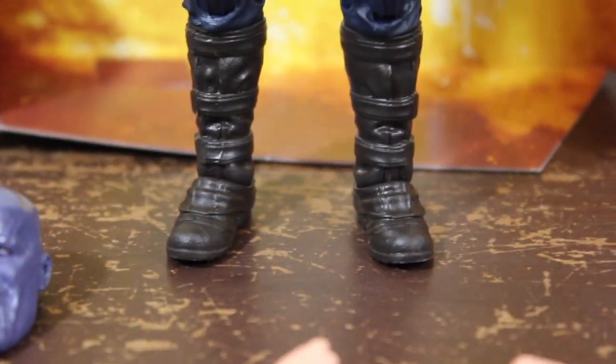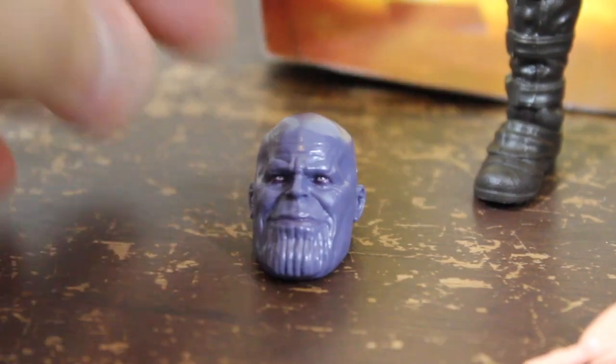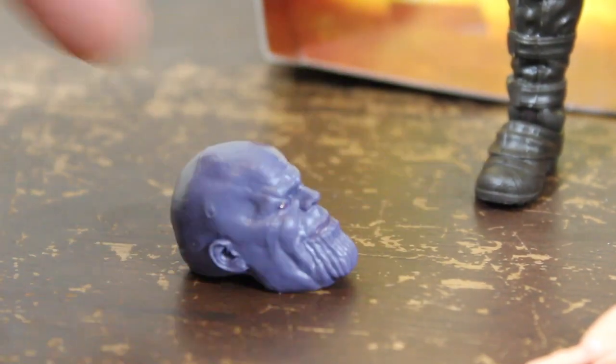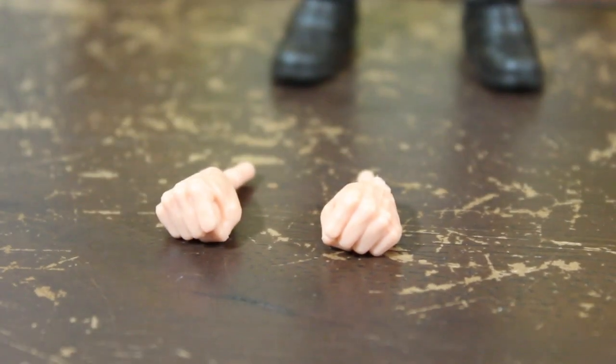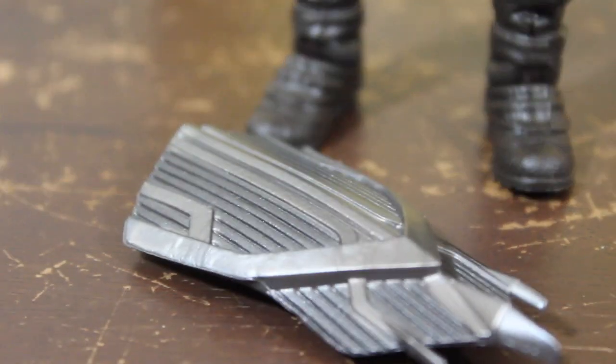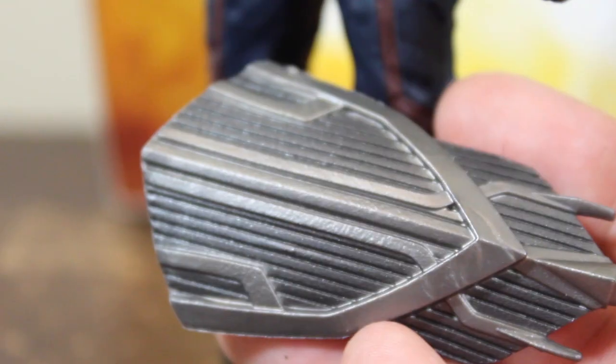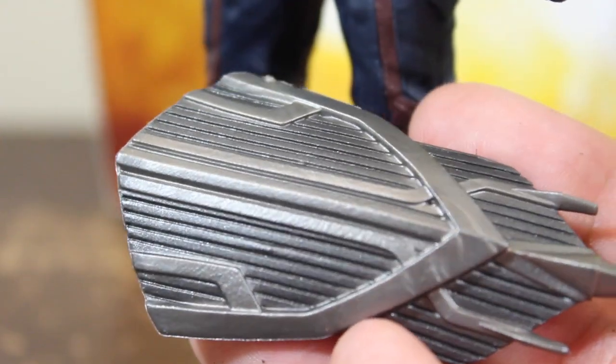Here we have the Captain America from Infinity War and this figure looks awesome. It comes with the head of Thanos, which also looks pretty cool, two extra pairs of hands — fist hands — and the Wakanda shield, his new shield. You can see right away that it has the Wakanda style.